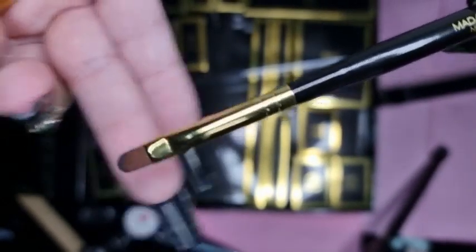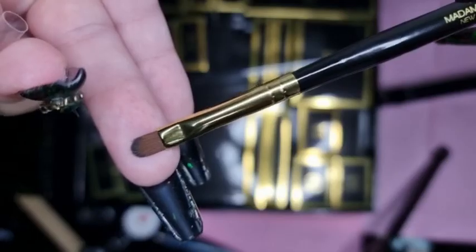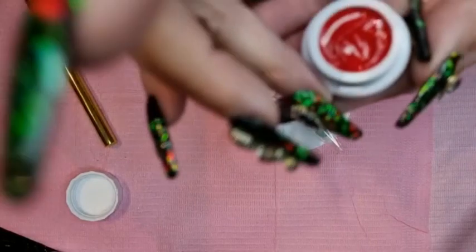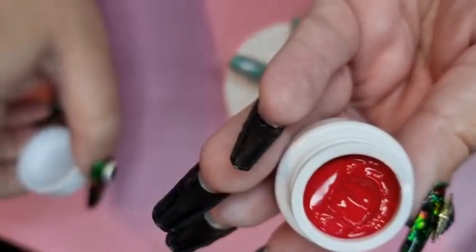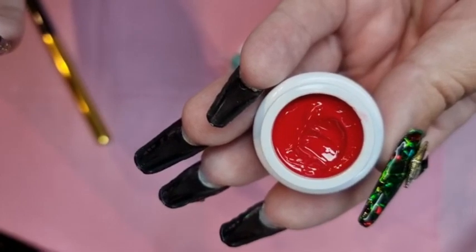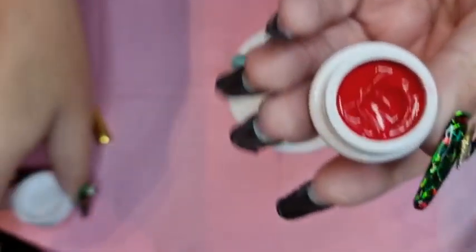I'm going to set up and then I'll be back. I've got set up and I've got this lovely color. It's from Fetzy and it's solid gel polish Paradise — it's absolutely gorgeous.